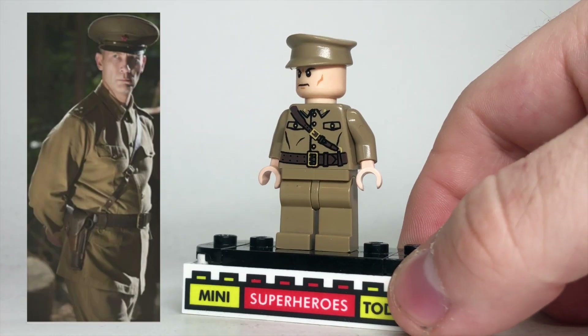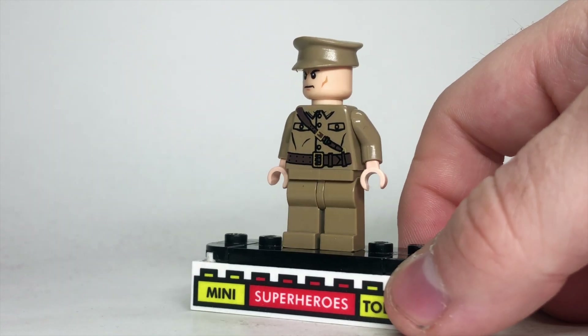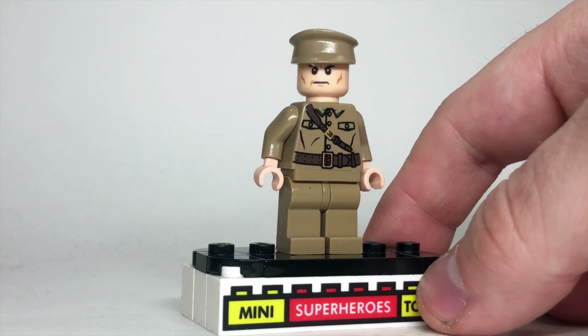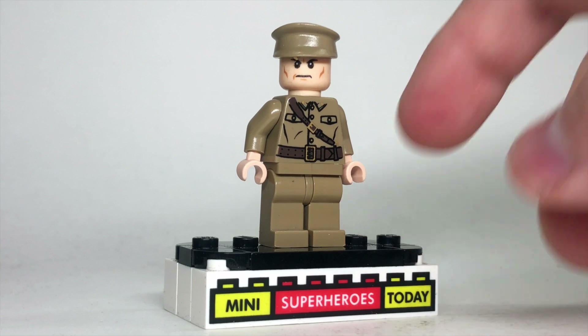Speaking of the Soviets, we've got Dovchenko. He does have kind of an aged face on the original figure, so I went ahead and swapped that out for the Lex Luthor head. I think the Loki head also works pretty well, but this gives him something a little more modern so he matches a lot of the other figures.